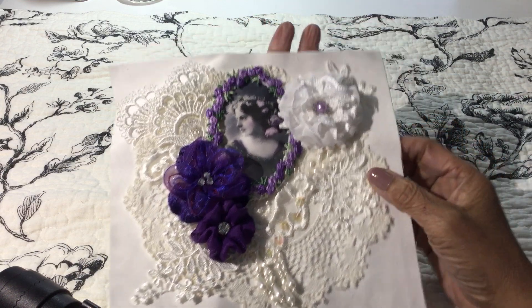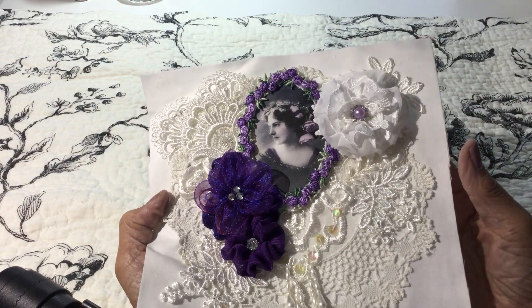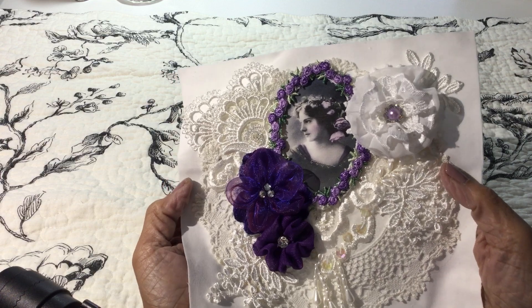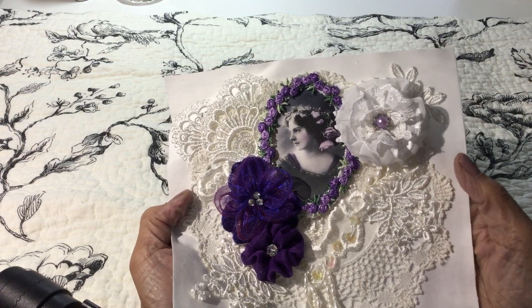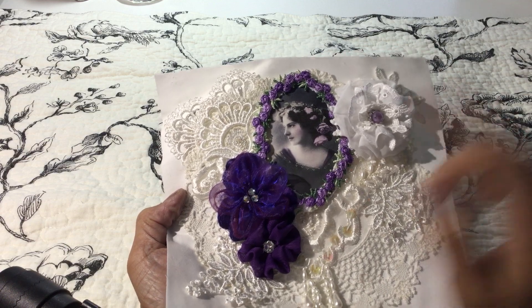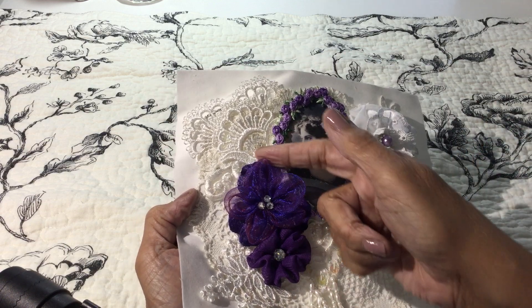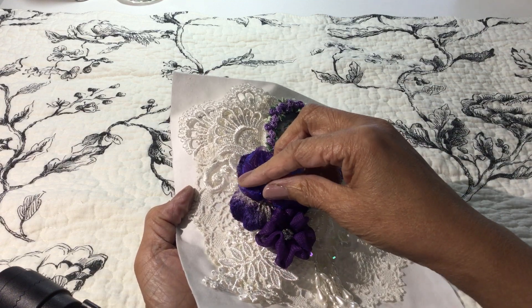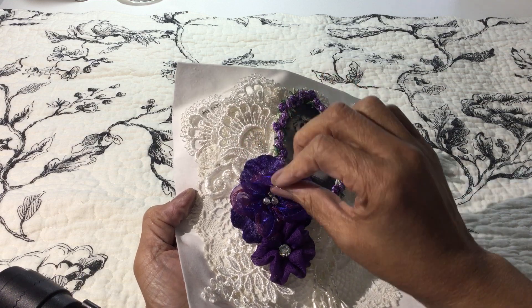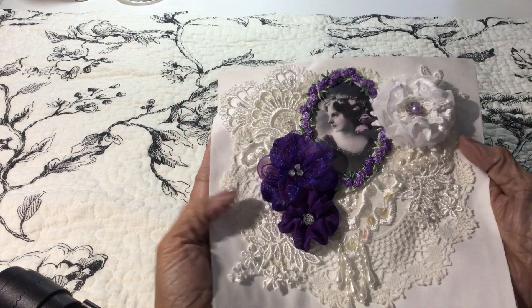I've added a pretty image of a lady, and I know Connie likes purple, so I've decorated around the image with a little bit of purple rosette trim. Then I made a few little handmade flowers — this one I actually bought; it has organza petals on top and velvet petals underneath.